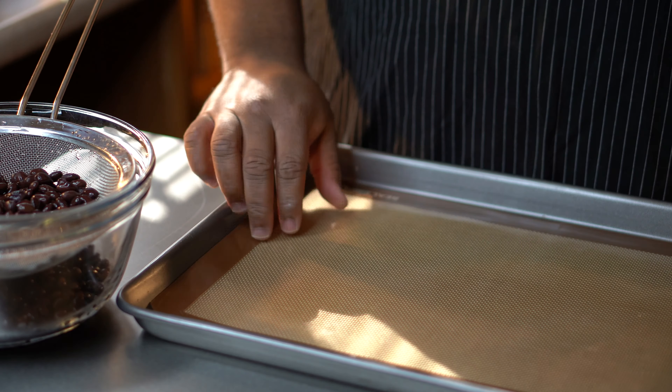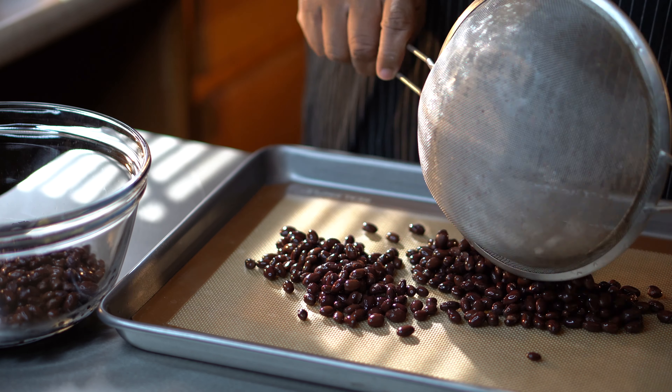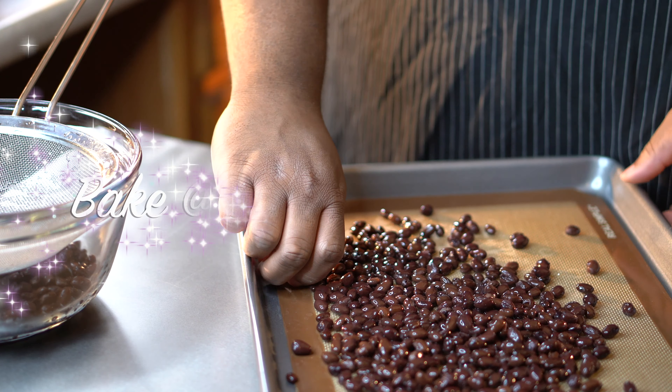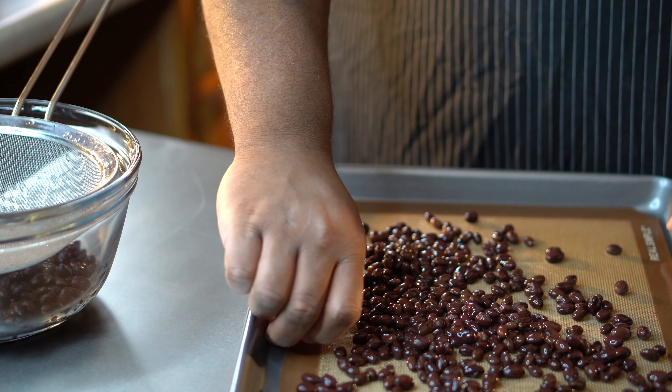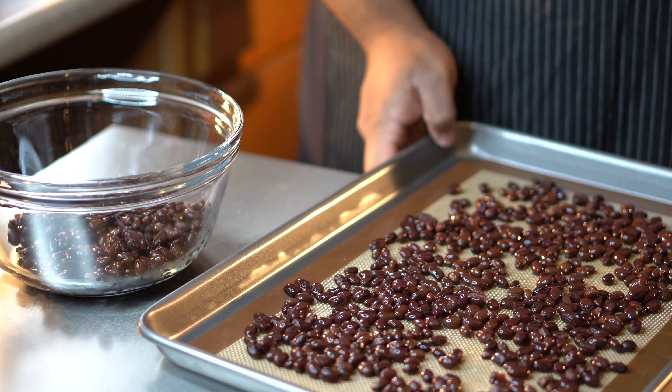Make sure you rinse them and drain them, because you don't want that starched liquid on these black beans. The step we're gonna do is we're gonna separate them — one can and one can. One can I'm actually going to place into the oven, and this is what's gonna give us that beautiful texture to those black bean burgers.